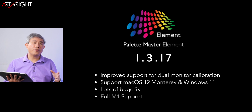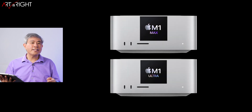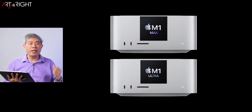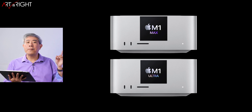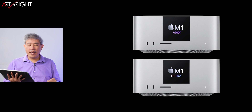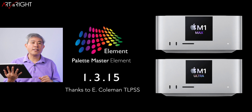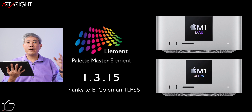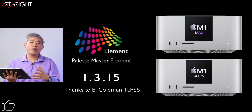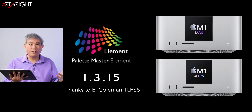It has full support for M1, and it has been supporting M1 for quite some time now. That said, if you have a new Mac Studio like I do, you may be surprised that versions 1.3.16 and 1.3.17 won't run. But there is a way around it. I want to give a quick shout out and thank you to E. Coleman, TLPSS, who pointed this out, as I've been so focused on testing 1.3.17 different builds that I hadn't gone back that far.